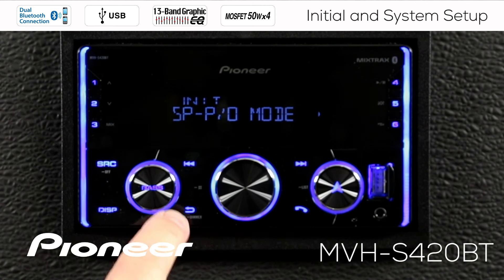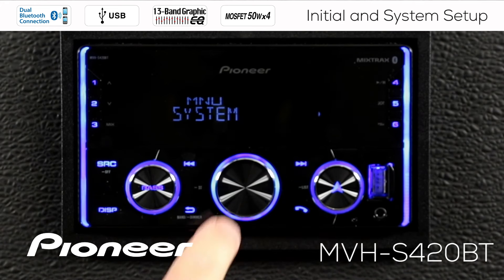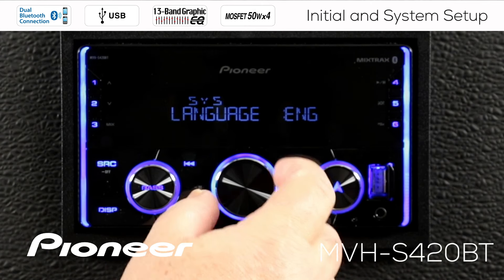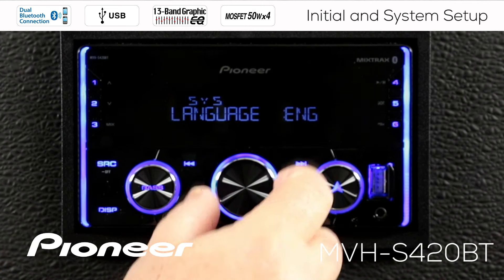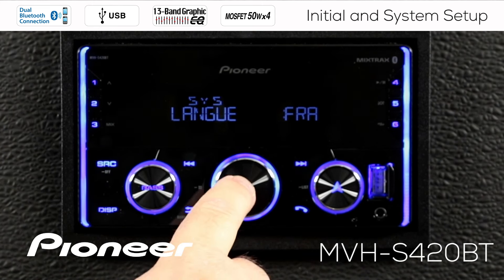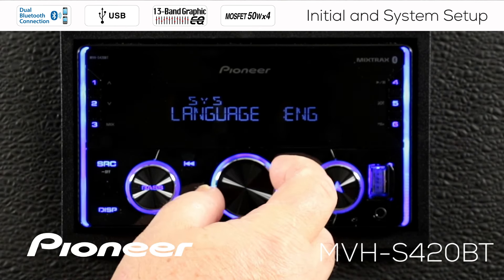Let's go back now and roll over to the System menu and press enter. The first thing we see here is the language. We have several languages to choose from: English, Spanish, and French. Be sure that you can read that language before you choose it. For this demonstration, I'll choose English.